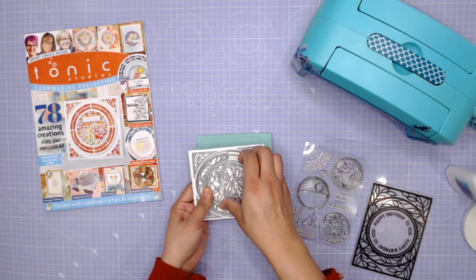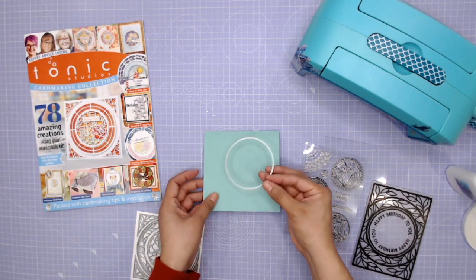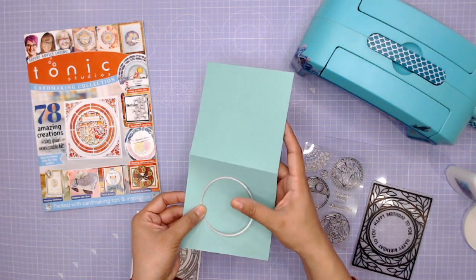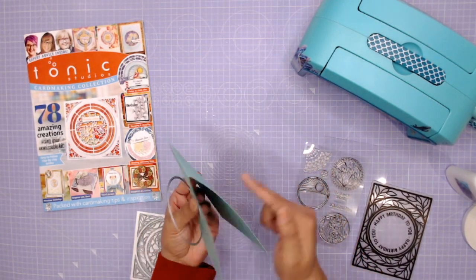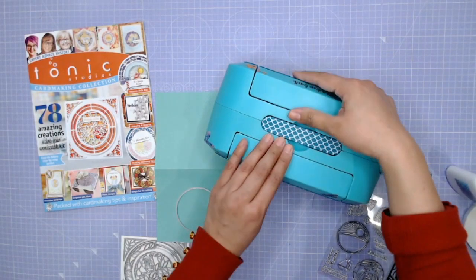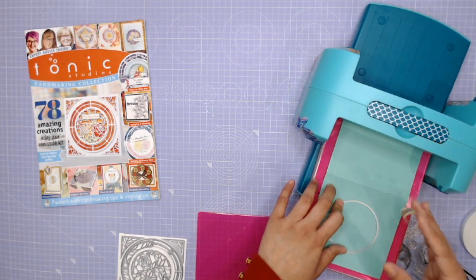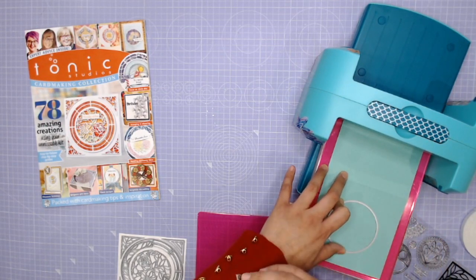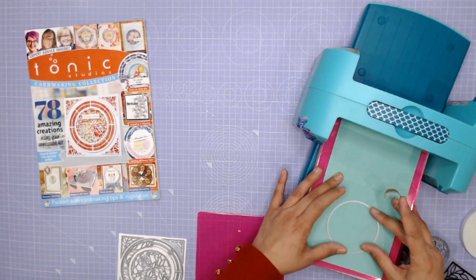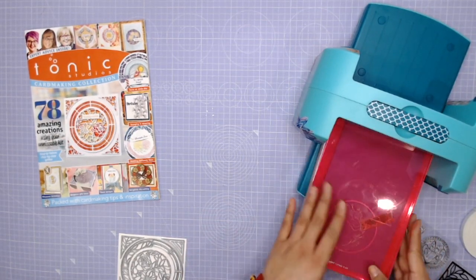So what I'm going to do is take this inner circle here, and that's going to make the aperture for our shaker card. And then I'm going to run this through the die cutting machine, but I want to keep my cardstock open so that I'm not cutting through both sides. So I'm going to run this through my Jane Davenport Spellbinders die cutting machine. I'm going to secure my die to my cardstock with a little washi tape, but I want to make sure that it's not too tacky because you don't want to accidentally tear your cardstock. So I'm just removing some of the tack.